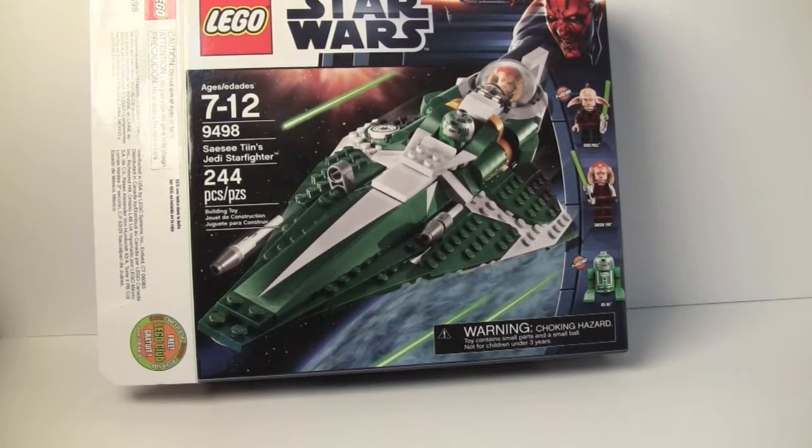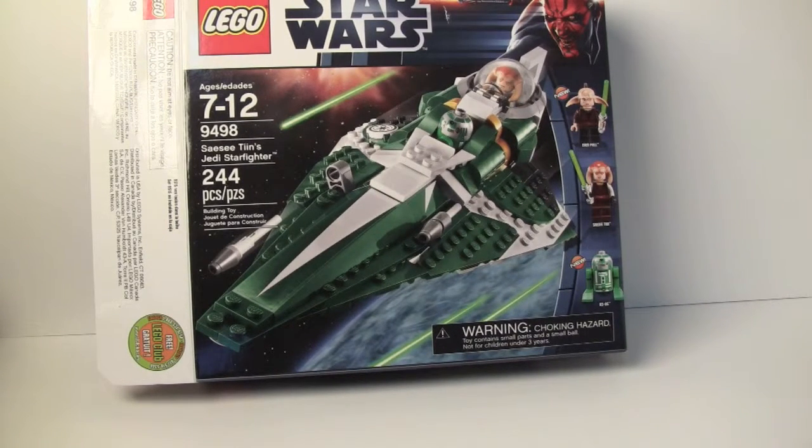Anyway, thanks for watching the set review — very good set, I recommend buying it immediately. This is one of those sets where people don't show that much interest in Starfighters, and then once they're discontinued the price goes up. This is like the battle pack — this is where you get your Jedi.